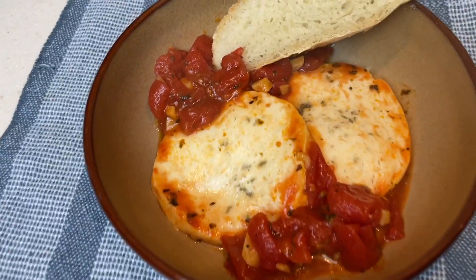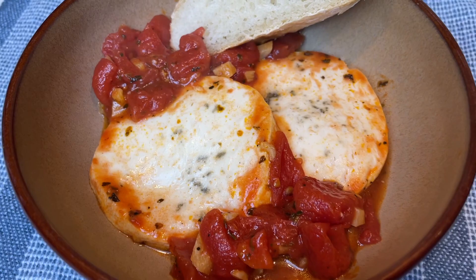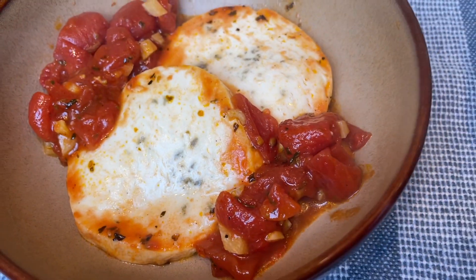I love shakshuka the best when it's served with some crusty bread to dip into that tomato sauce. For being so basic with just garlic, chili flakes, and some Italian seasonings, this is remarkably tasty as it is.